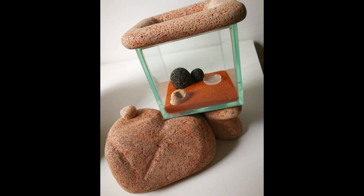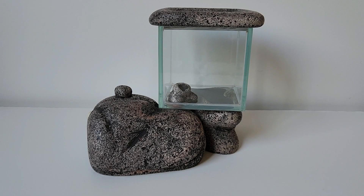It used to look like this back in the day. I've basically just given it a new colour and cleaned out all the mess, so that I can put it back into use.